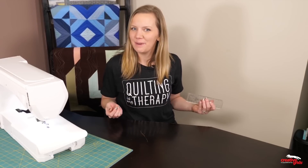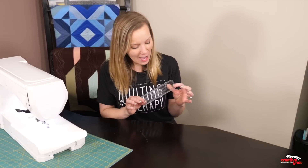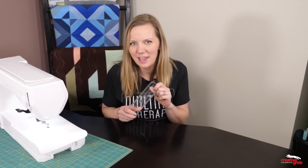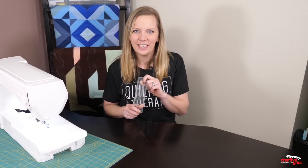Hi, I'm Angela Walters from Quilting is My Therapy, and in this video I'm going to show you that slim is great for stitching in the ditch, straight lines, and making curvy quilting designs. Let's do it.